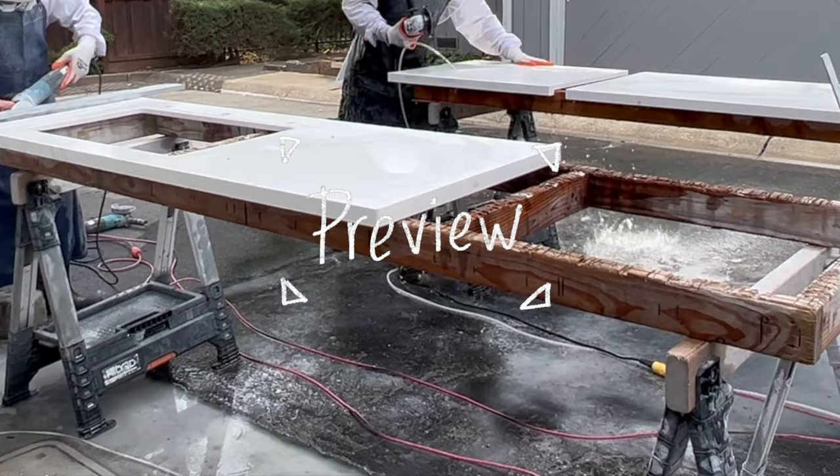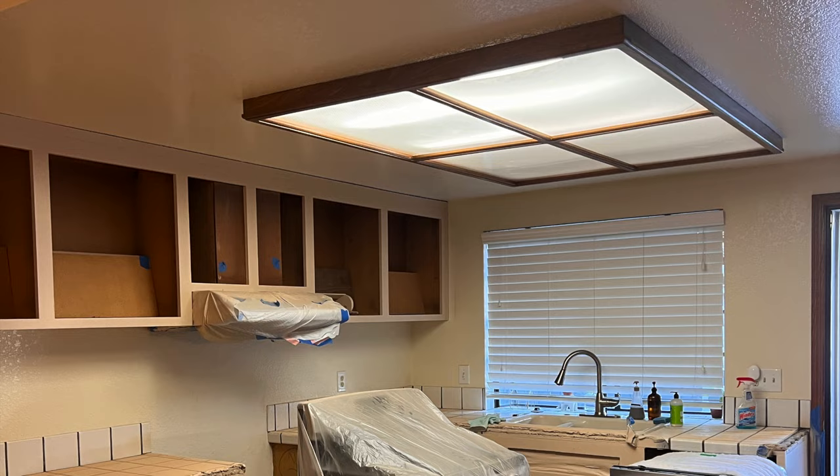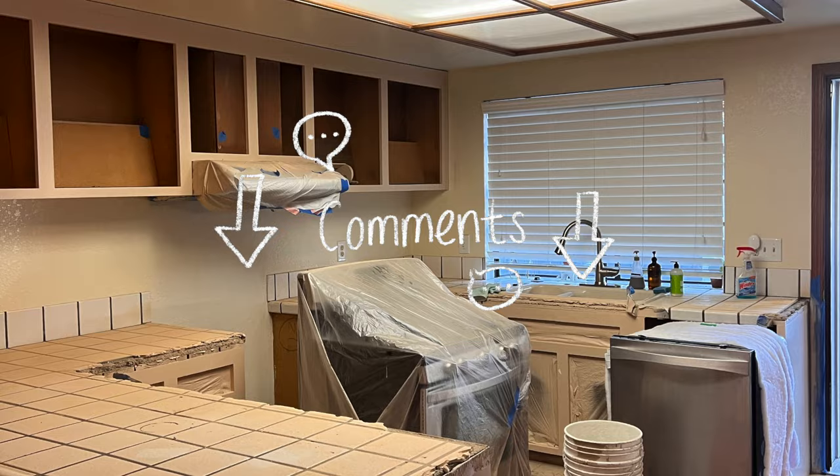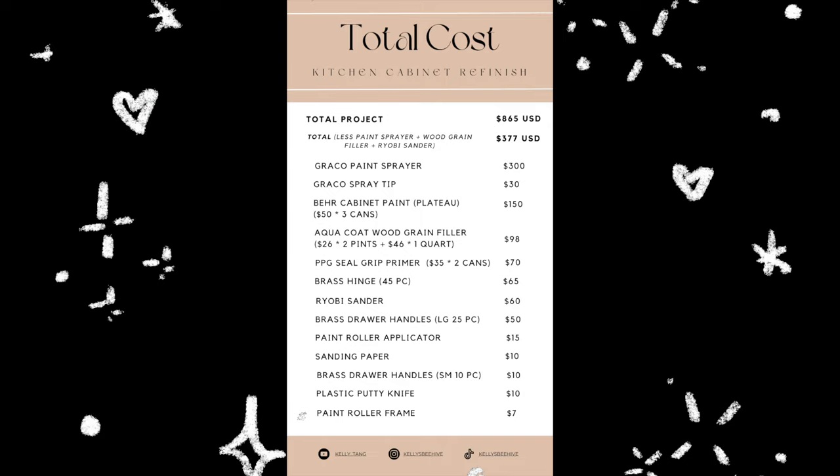If you recreate this project, please tag me on TikTok and Instagram — I would love to see it. It's @kellysbeehive. If you have any questions about the kitchen renovation, please leave them in the comments below. I read all your comments and really appreciate them, or just drop by and say hi.